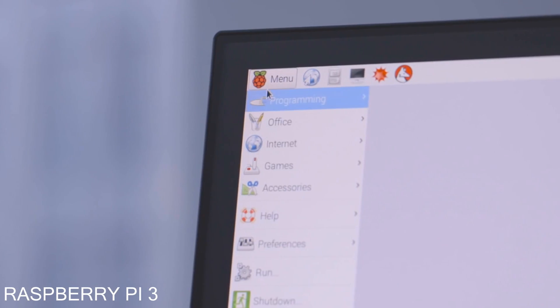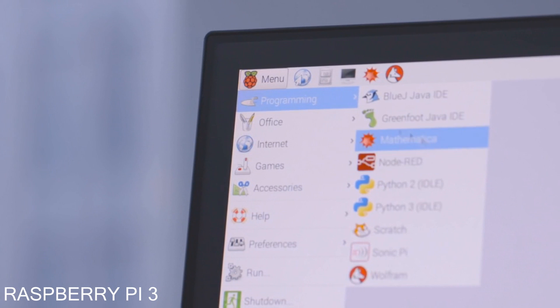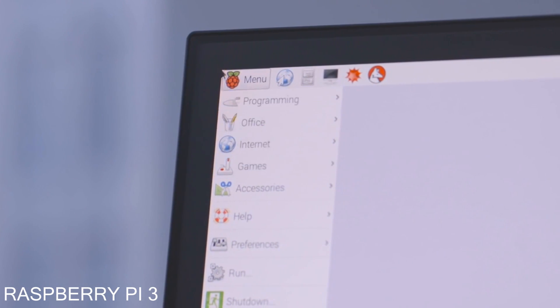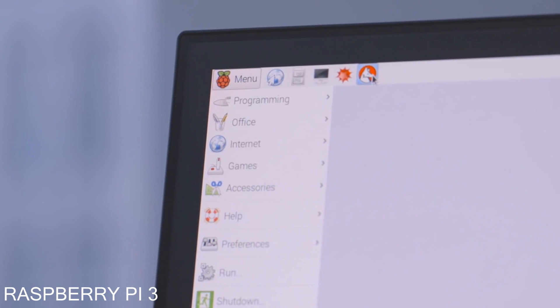It's a pretty standard Linux computer, and it comes preloaded — if you're using something like Raspbian — with an office suite, programming tools, and even some advanced stuff like Wolfram. Wi-Fi and Bluetooth may not seem like big upgrades, but they're a big deal for the people who use Raspberry Pis, and they should make them much more capable as complete computers. Plus, the fact that they're still just $35 means it's probably going to be as popular as ever.